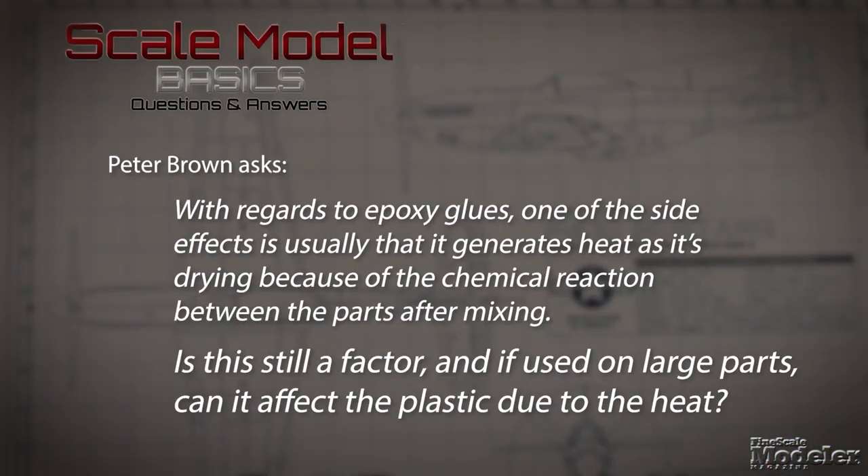Peter Brown asks: with epoxy glues, one of the side effects is that it generates heat as it dries because of a chemical reaction between the parts after mixing. Is this still a factor, and if used on large parts, can it affect the plastic due to the heat? That is a great question. It's true — epoxy, and superglue to a certain degree, cures by creating an exothermic reaction, which means it gives off heat. Unless you're really slathering it on, the amount of heat the epoxy generates will probably not really affect your plastic.